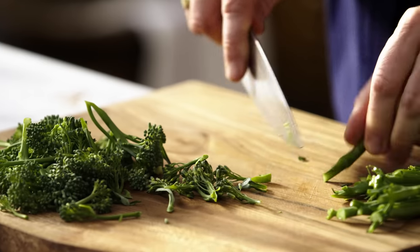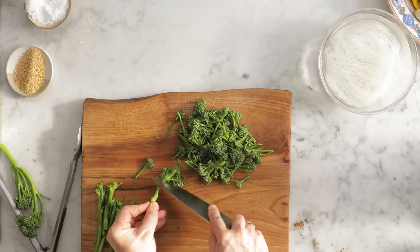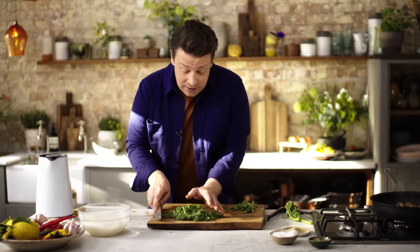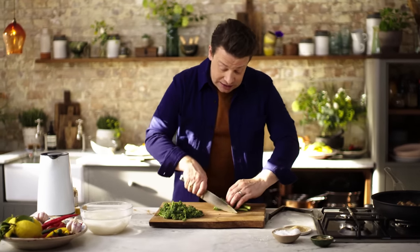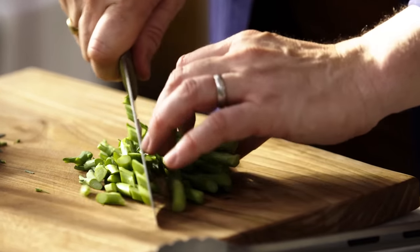Use the tip of the knife to trim off the beautiful little flowers — that allows us to show off just how beautiful they are and cook them in a fraction. On the other side we've got these stalks which are very tender; slice these about half a centimetre thick at a slight angle.